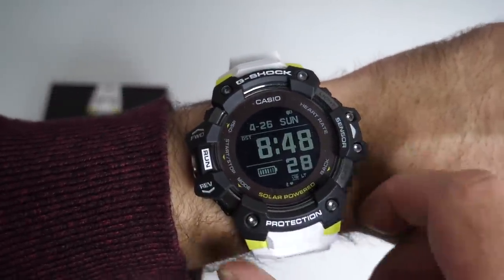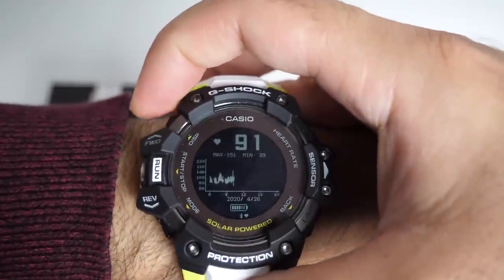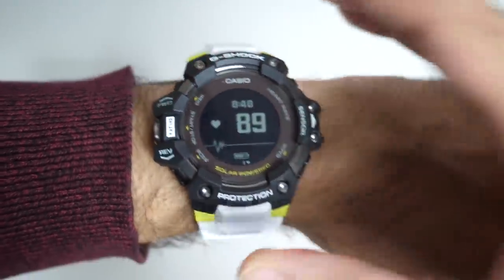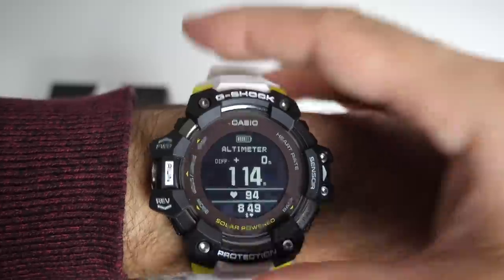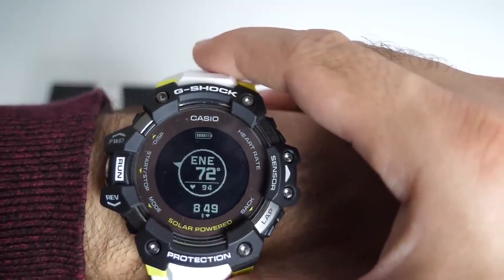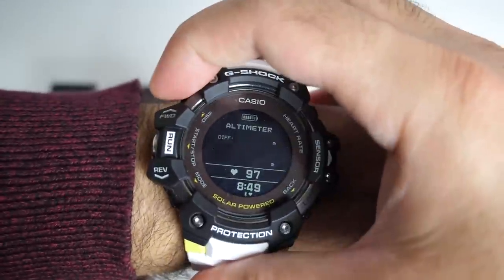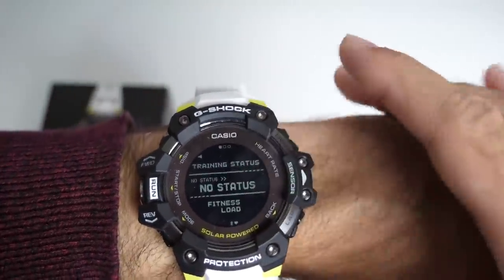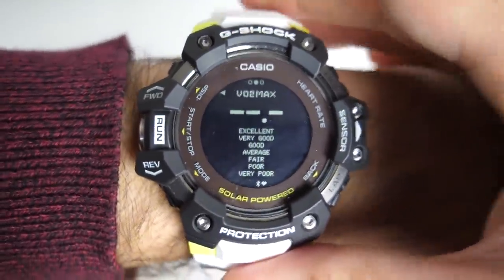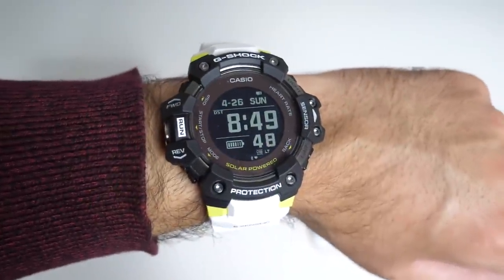So that's the main page. Click on mode and you've got your heart rate sensor. Click display and you get two ways of looking at that — a simple view or you can go into detail. Here's your altimeter; click display and you go to barometer; click display and you go back to the compass and so on. That's how you change between the sensors. Click mode again and you've got your training status; click display and you've got your VO2 max levels, recovery time, and back to training status.